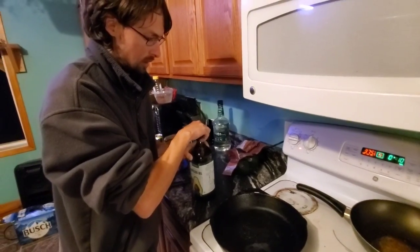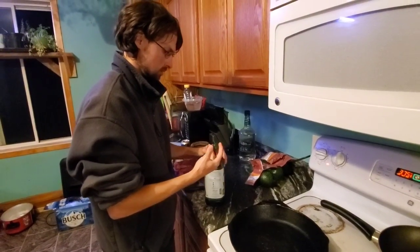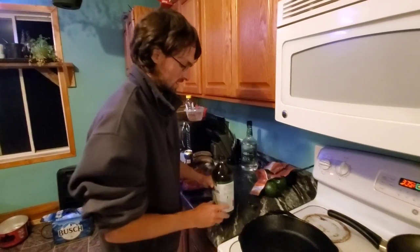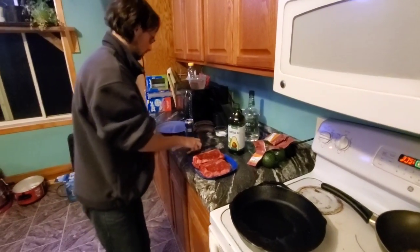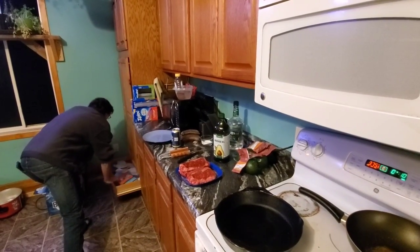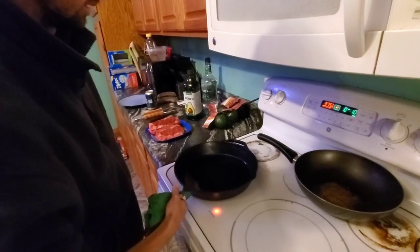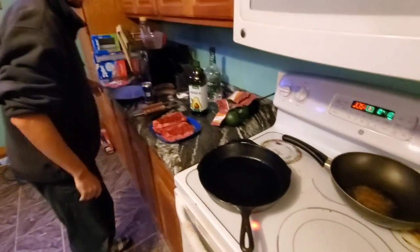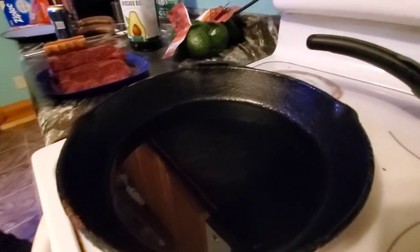I got my pan at fairly high heat. I'm going to put a little bit of cooking oil in here and get that nice even coating. I'm going to wait until I start seeing little bits of fumes come up and get that oil all the way up to its smoking point. With the cast iron skillet preheated, it should only take a few seconds.